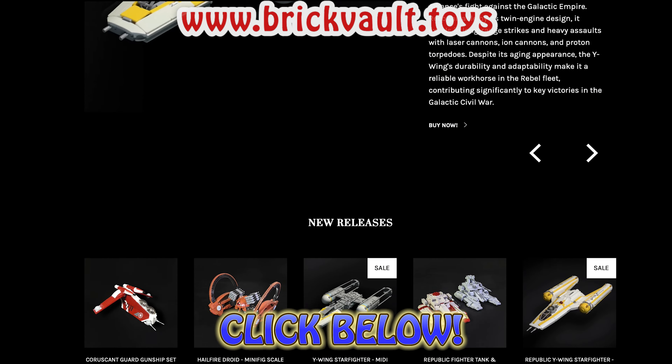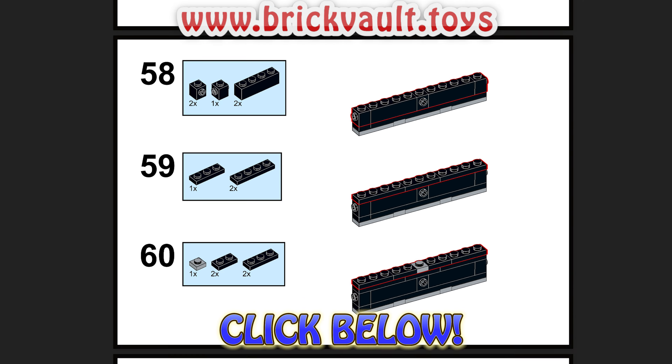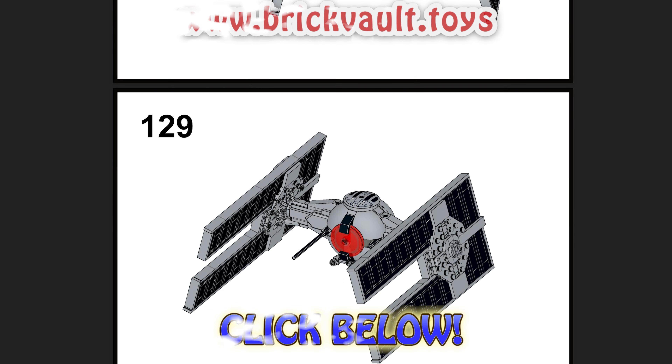With your purchase you not only support us, but also the builders we work with like Pike's Creations, so feel free to do so, so we can continue what we love most here at the studio.